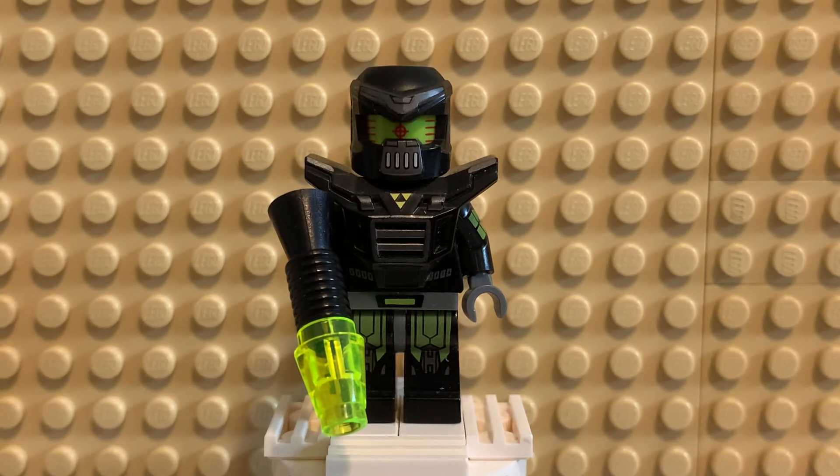This is the Evil Mech. He came kind of out of nowhere in Series 11. And that was technically, I guess, a Christmas series — I don't think it came out in December, but there was a lot of Christmas figures in that series.